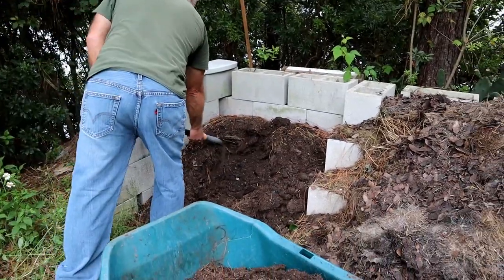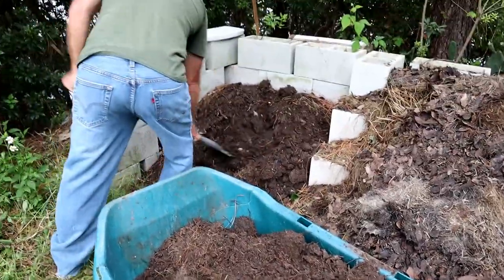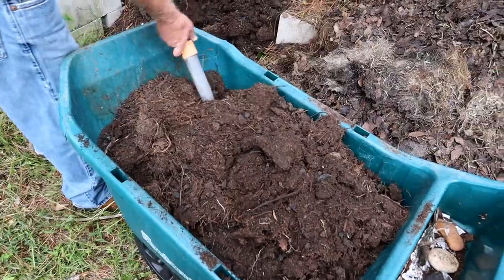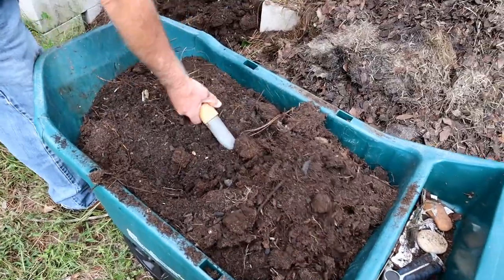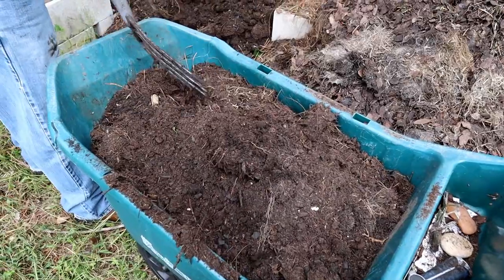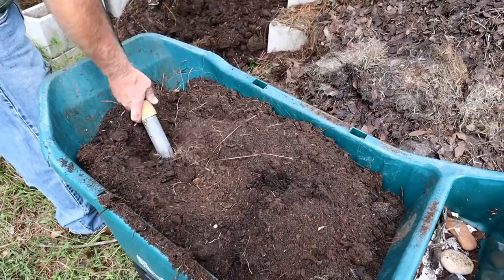That cotton string will eventually rot down. Now, if you're going to use this right away, you probably want to mix the compost in really well. If you're not, you may want to just let it sit on top and let rain wash the nutrients down into the soil — kind of up to you. I'm going to mix mine in a little bit.